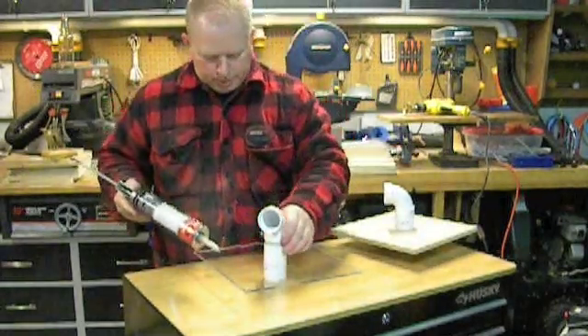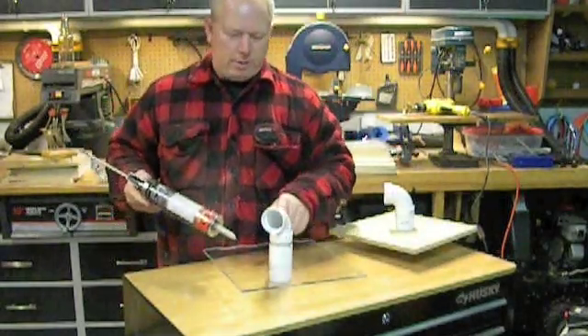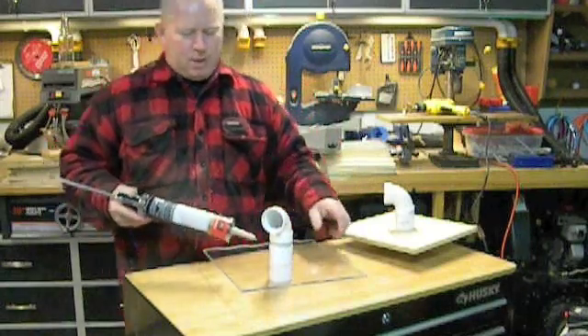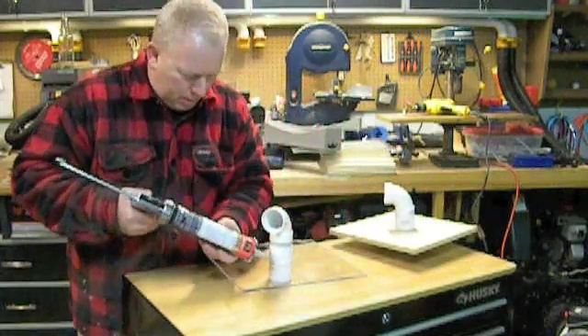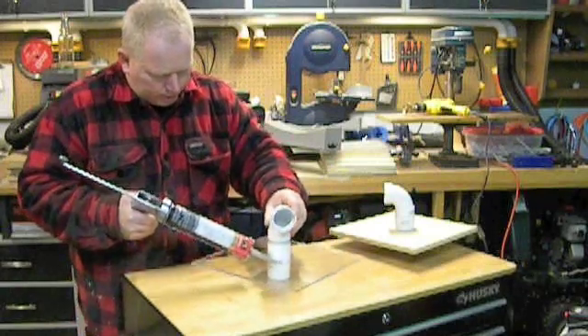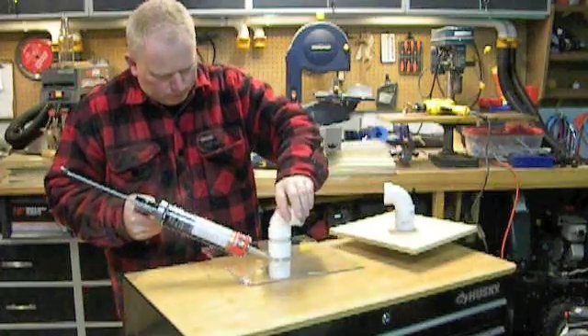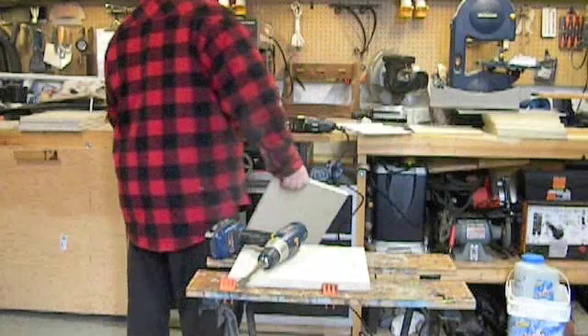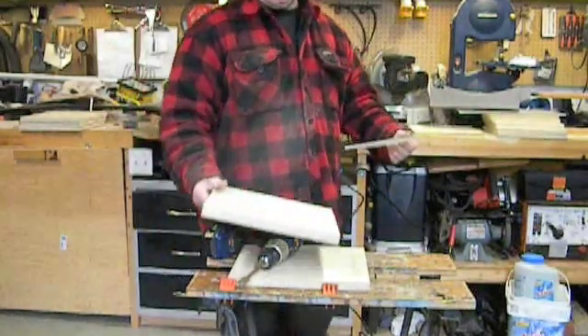Now we've got our two cyclone tops made. They're still going to move around a little bit, so there's a bit of an air gap there and we're going to fill that up. I'm going to use a little PL Premium — just work that around, just like caulking it in. Now we're going to work on the bucket and we're going to put in a sawdust window.